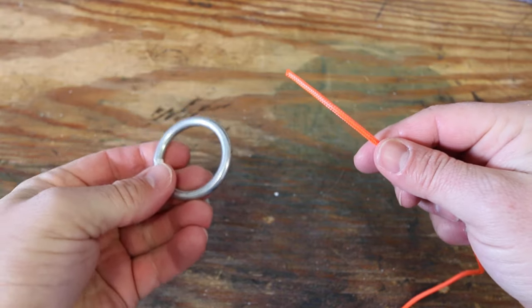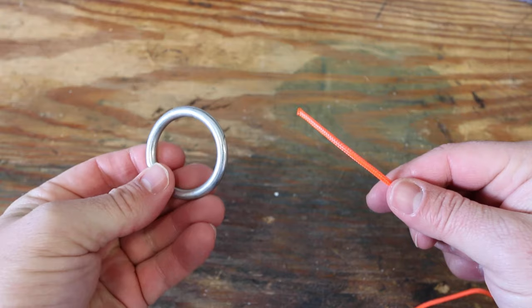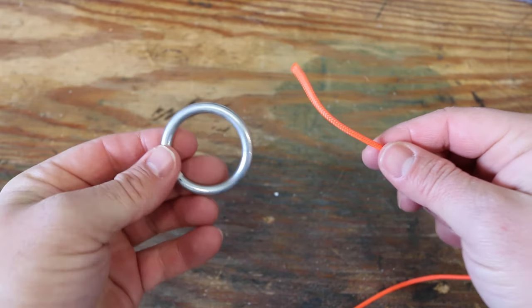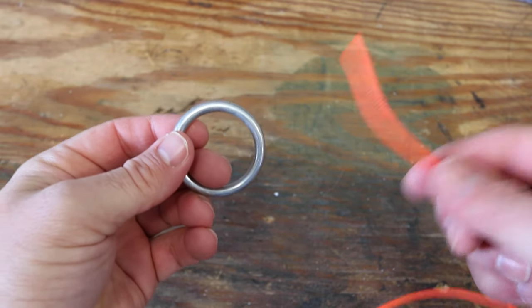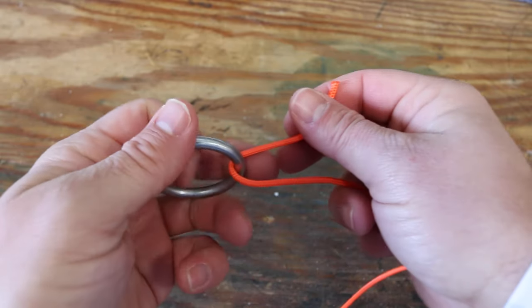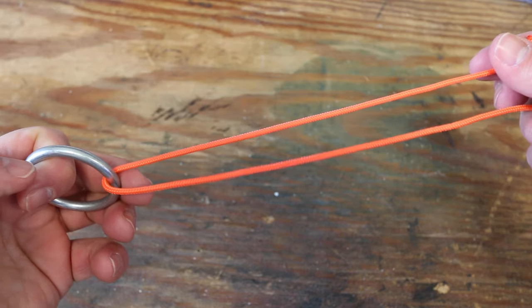So that you can see this a little bit easier, I'm going to use this big ring over here as like a split ring to a lure or an eye of a hook. And over here I have some pretty thick line — hopefully this allows you to see it a little bit better.